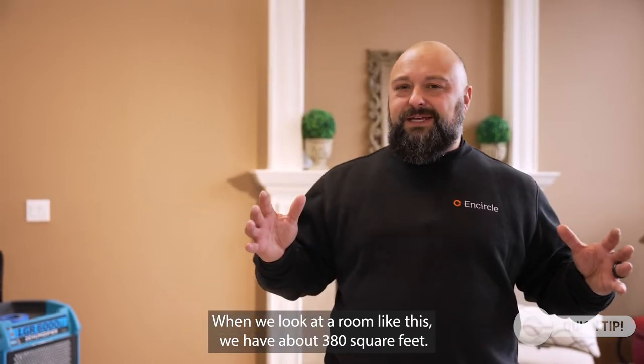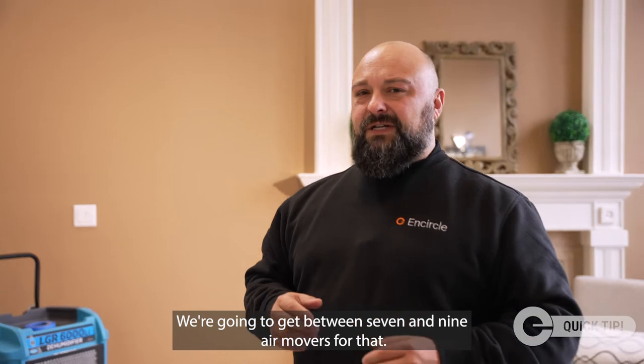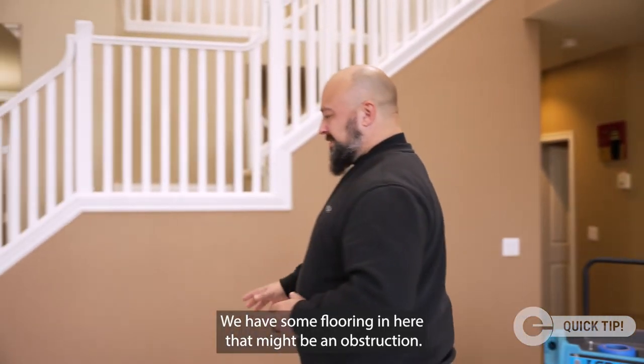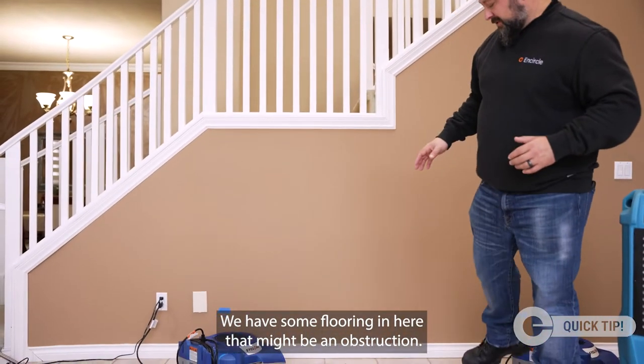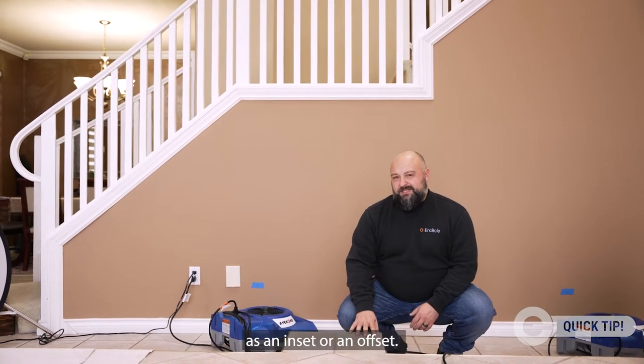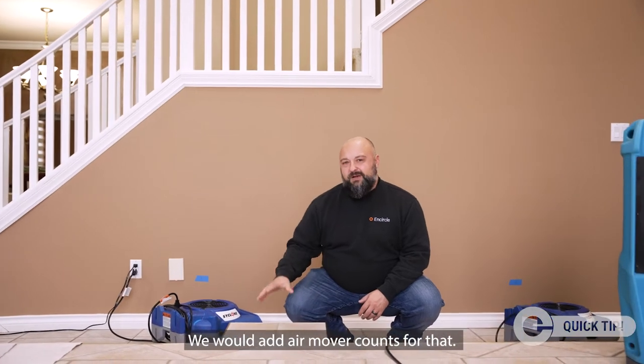When we look at a room like this, we have about 380 square feet. We're going to get between seven and nine air movers for that, and then we start to look at the different things that come to impact it. We have some flooring in here that might be an obstruction. We have these, which is a step. So we could treat these as an inset or an offset, or also as an obstruction, and we would add air mover counts for that.